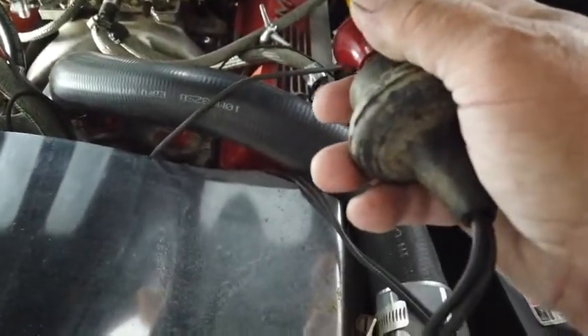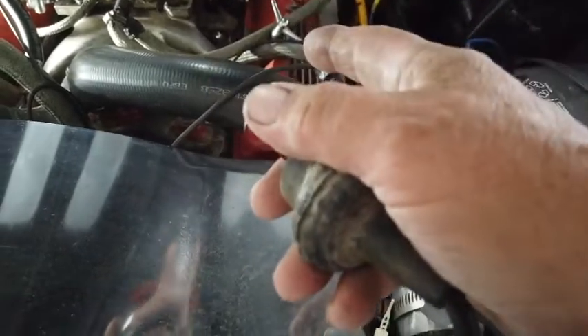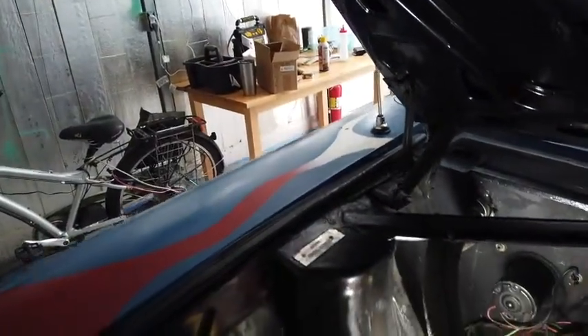Now, the switch is off on this car so it won't start, and I don't want it to start, because what I'm going to do is pull all the plugs out and use that compression meter that you have to stick in each individual hole to check the compression. But when those two wires touch each other, basically the engine turns over.